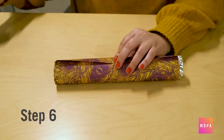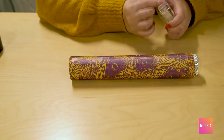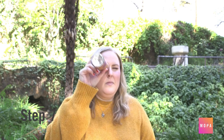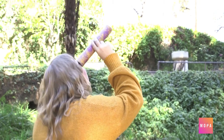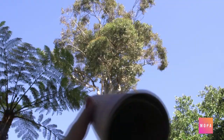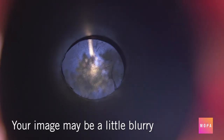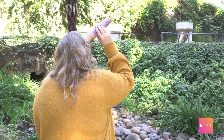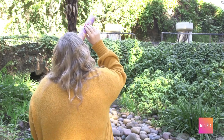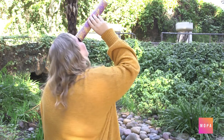Step six: decorate with fancy paper or markers. Step seven: explore by looking through your new camera obscura. You will see an image that is upside down when you look through. If you are having a hard time seeing your image, make sure you go to a spot that has a lot of light. Outside works best, or you can try to make your pinhole a little bigger.